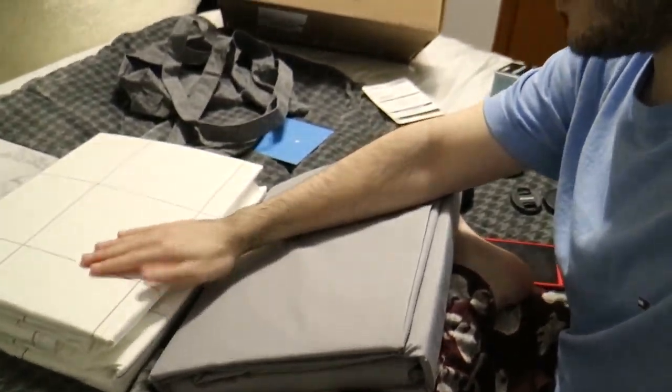So what I got is a window pane duvet cover — basically it's like boxes on the sheet. I'm going to get this stuff on my bed and show what it looks like afterwards. I also got to charge my battery.